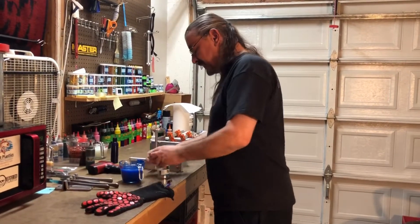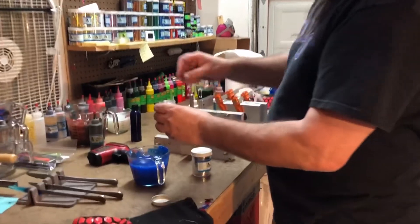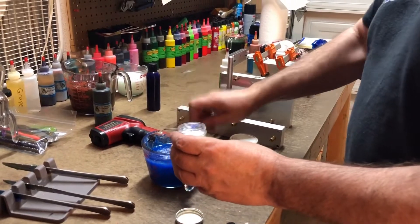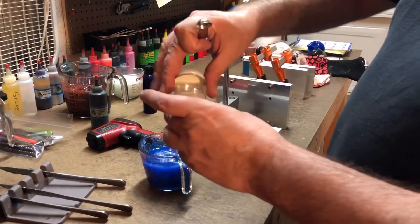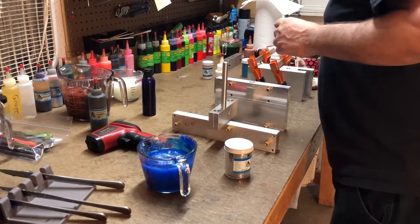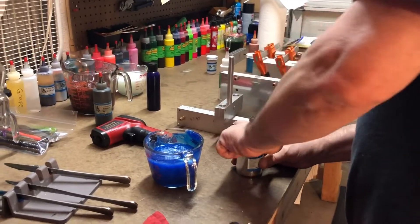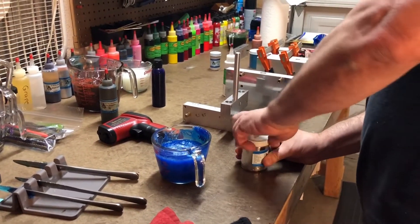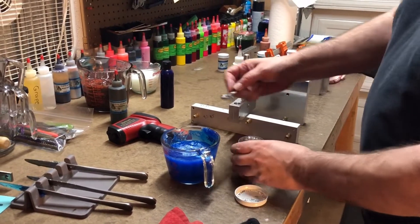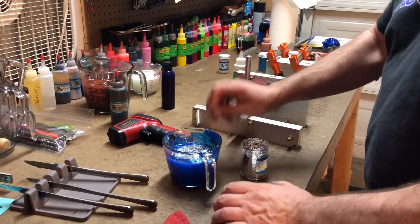We're going to put our glitters in. We're going to use our purple disco, which I really liked — that's a really nice color glitter, I think. Wipe up the spoon, make sure we don't cross-contaminate our glitters here. And then we're going back with our silver holographic.